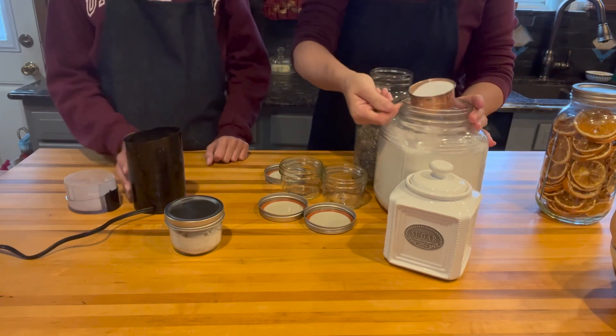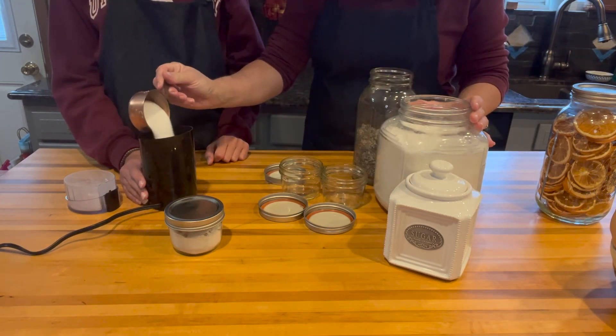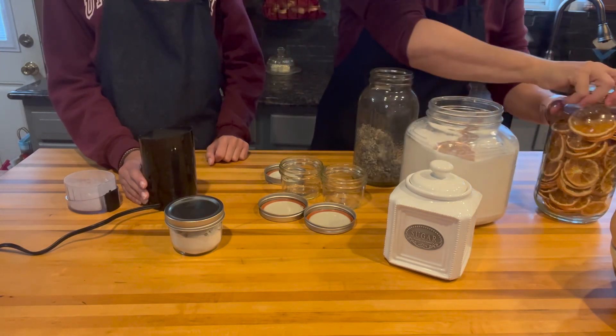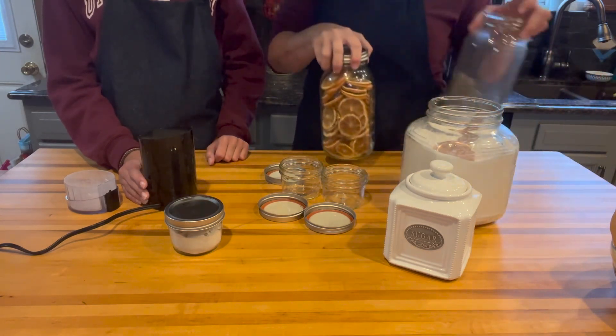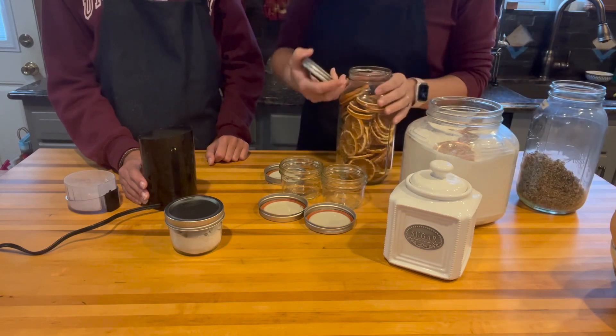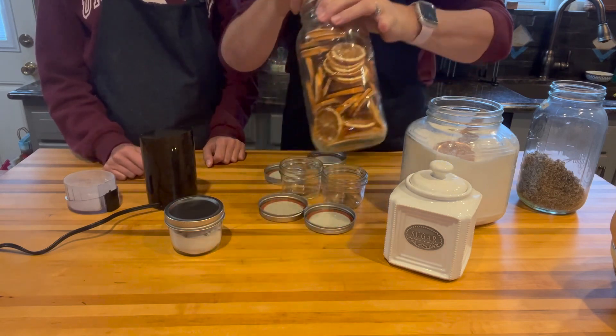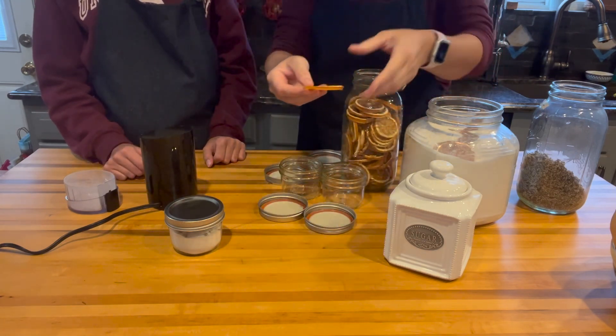We'll do about less than half a cup of sugar again, and then we're going to add these beautiful dehydrated oranges that we've dehydrated. You can do this with lemons, you can do it with oranges — these have the rind on them.